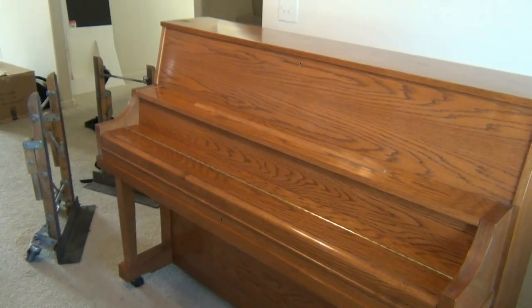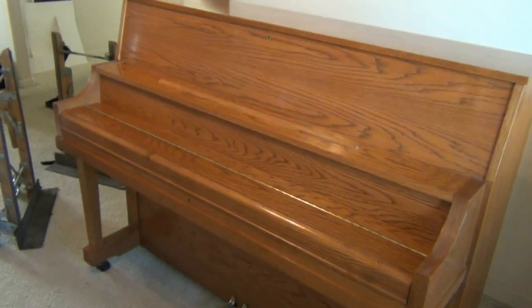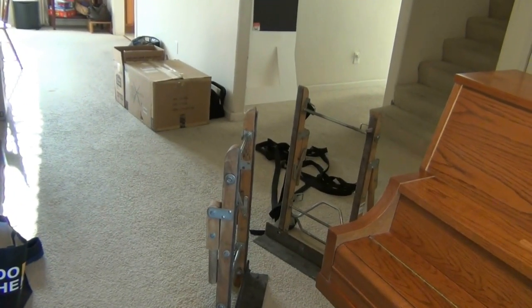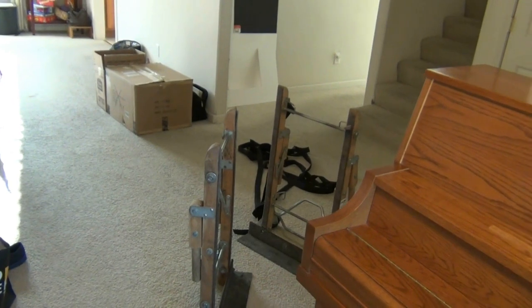Here's how you move an upright piano. This is a big heavy piano. We've got a piano dolly, and we're going to hook it up and see how this goes.